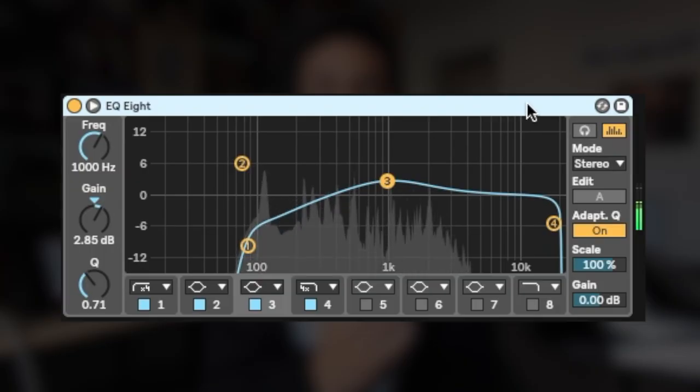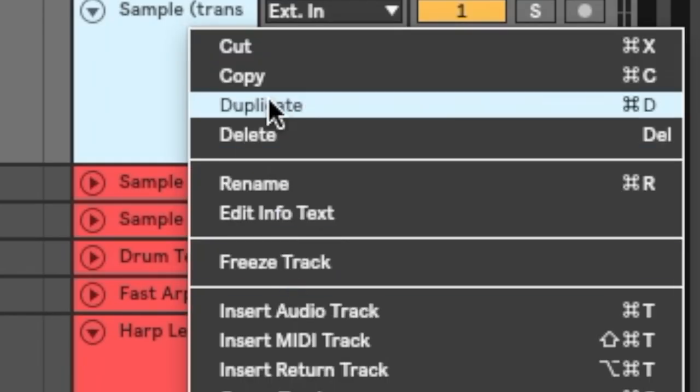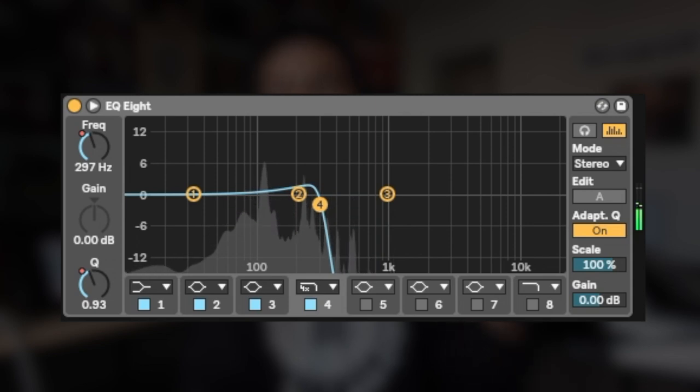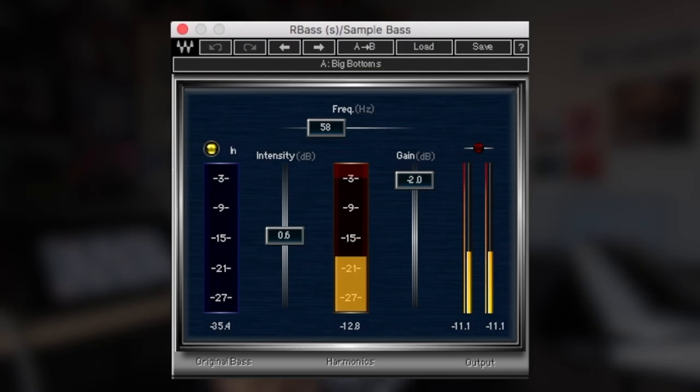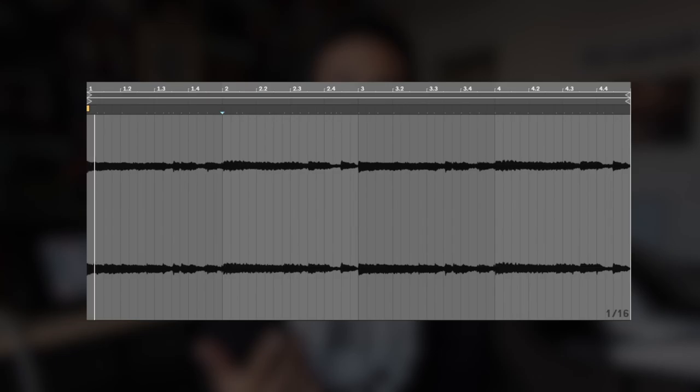I EQ'd out the low frequencies, duplicated the sample, then EQ'd out the highs and mids, and threw on this plugin called OUR Bass by Waves. The reason I duplicated the sample and did all of this EQing is so I can manipulate the bass line without altering the highs and mids of the sample.